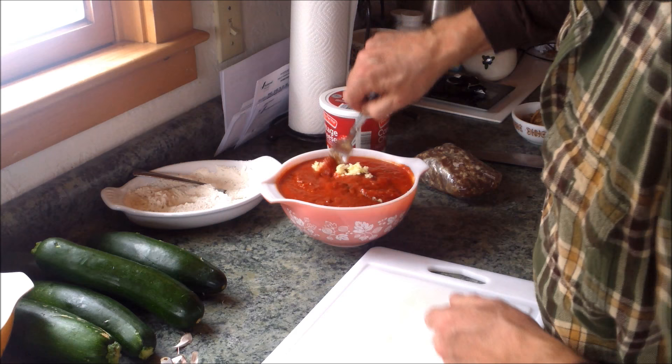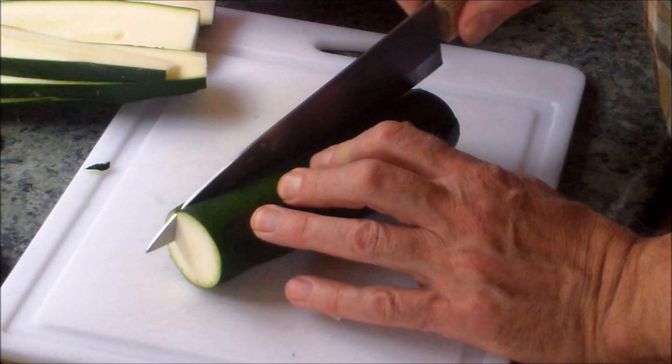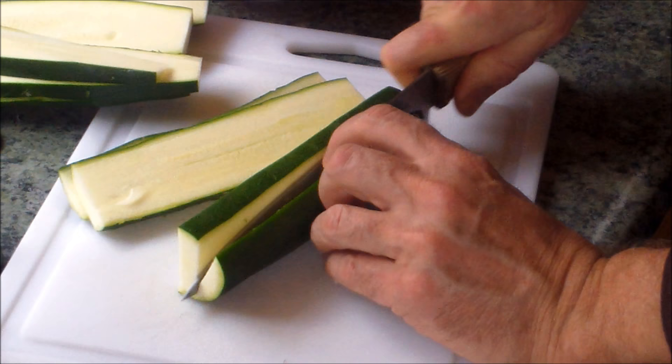Cutting up the ends and I'm just going to make slices at about three-eighths of an inch, quarter inch — somewhere in there. Some olive oil in the pan here. I'm going to get that olive oil brought up to temp before we put the strips of zucchini in.